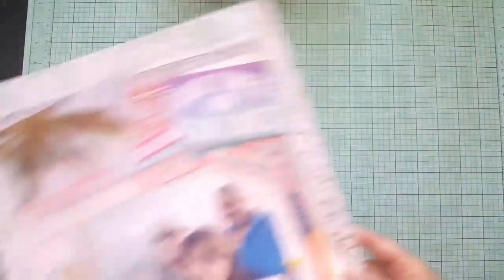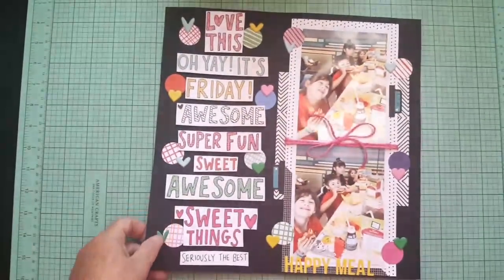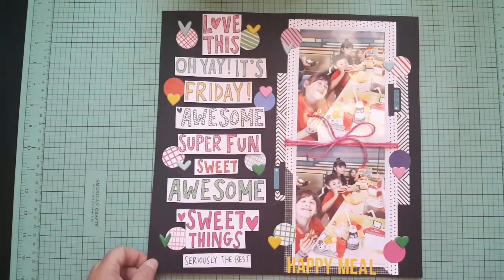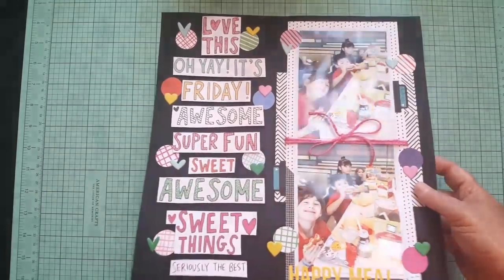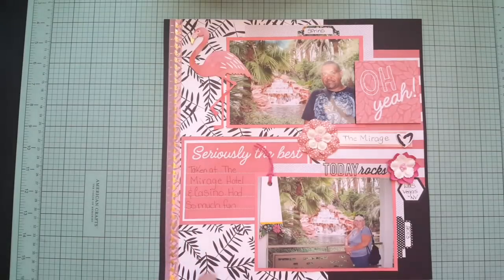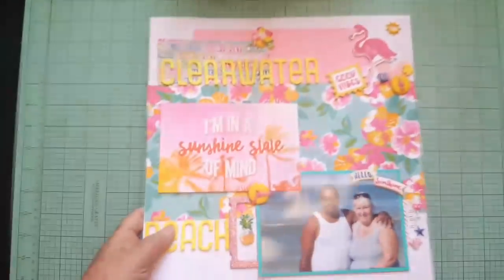A lot of these products are from Paper House Productions. This one — I know this paper is from Amy Tangerine, and I think it might have been for my kit. This one I might have also made for my kit, and I know this one was definitely from my kit.